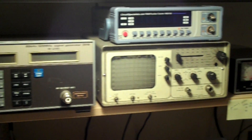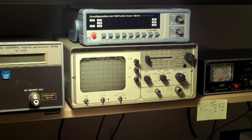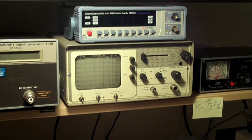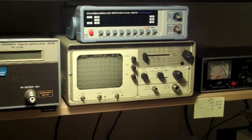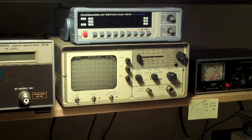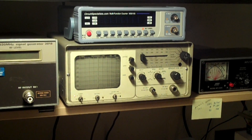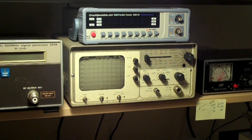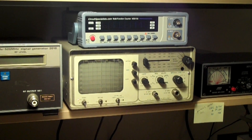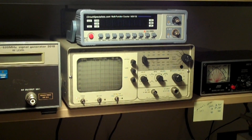Moving over here, I've got a frequency counter. I just recently got this — it's an 8-digit, brand new. I found it on the internet at Circuit Specialists, and it seemed to be the best value for the money. The retail price was about $70 US, and then shipping on top of that. But that's a damn good price for a brand new 8-digit frequency counter.